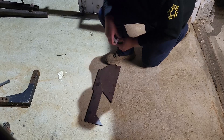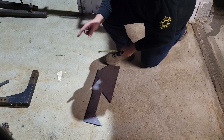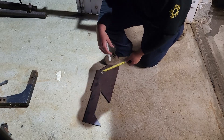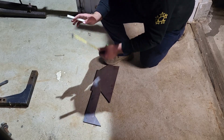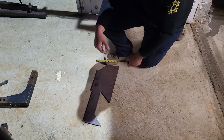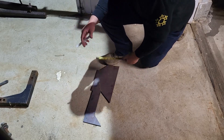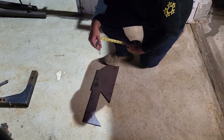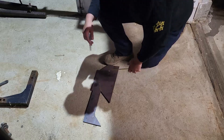I took a couple measurements of the back tube of the cherry picker and the hitch receiver itself to come up with two tabs I need to make out of this steel here, to weld to the back so we can bolt the hitch receiver to the cherry picker. We're going to transfer my measurements straight onto this and see if we can come up with something — should be a pretty simple design.